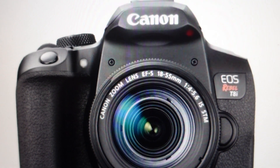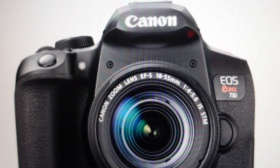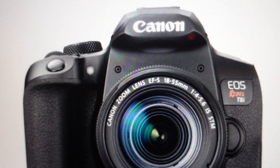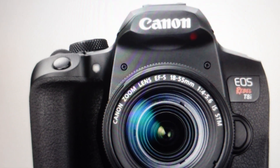If the problem persists or if it keeps coming back after a few pictures or something like that, at that point you're going to have to call Canon, because you're going to have a more serious, persistent issue with the electronics inside the camera.